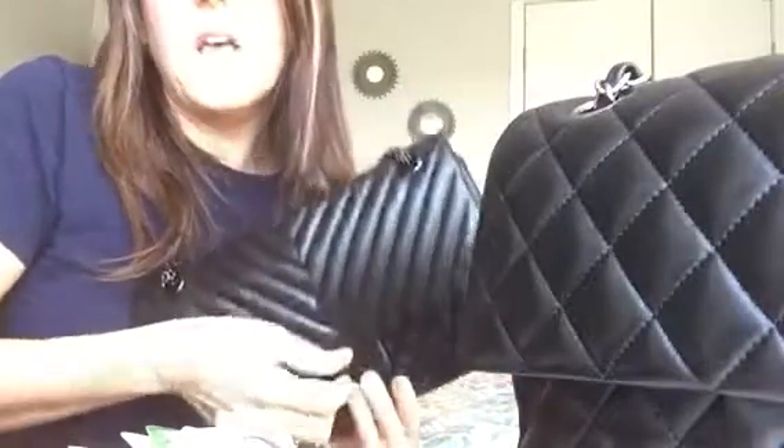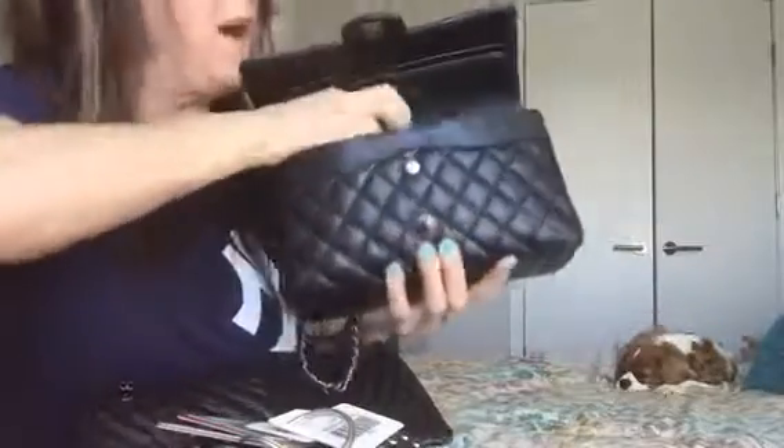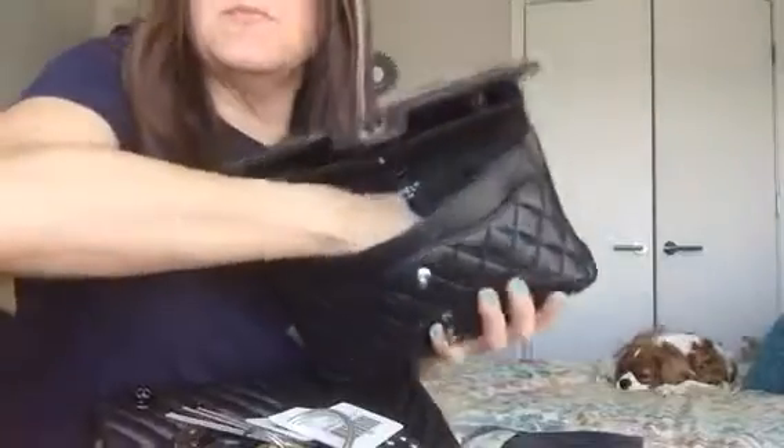I guess the reissue doesn't seem to hold dramatically more than the medium to large, but I think I could have fit a couple more smaller things in the reissue as well. I thought the size difference seemed really significant — maybe it's not to some people. For someone like me who doesn't carry a ton, this is meaningful. When I've carried the classic, I haven't carried my umbrella, since it's more of a special occasion bag.